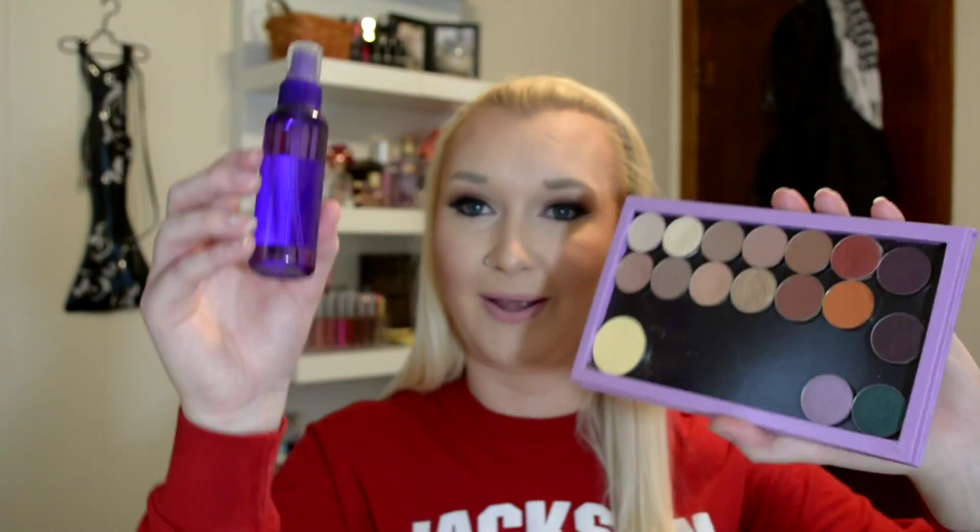I'm going to use it on one of my favorite palettes just to show you that it doesn't hurt the product, as long as you do it properly — and it's not that hard. All I've done is taken the big jug of rubbing alcohol that you can get at the grocery store. I think I paid like a dollar forty for mine and it's massive. I just put it in a little travel spray bottle. If you have any empty spray bottles, rinse them out and use that.